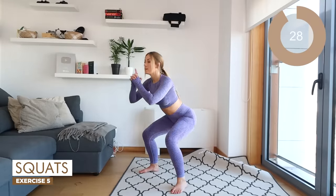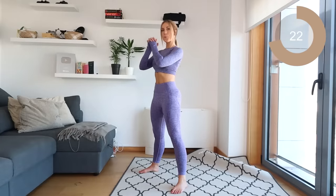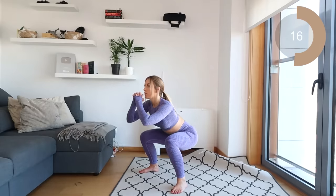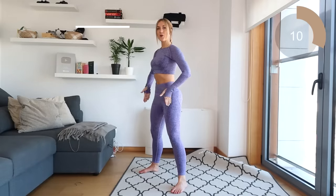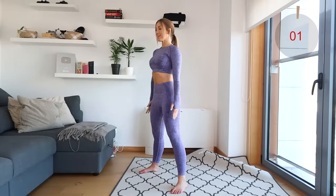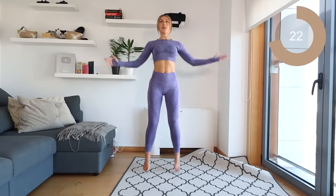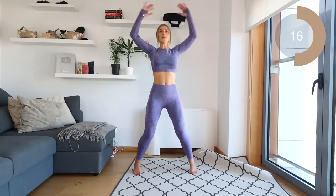Excellent, guys. Next move is squats. You want to bring that bum as low as possible and then as you come up, squeeze the glutes. So go down and squeeze. Great work — down and up. You don't need to rush this move; go as quickly or as slow as you like, but just make sure the move is nice and controlled and you can feel it in your bum. Excellent. Back into the jumping jacks now, guys — let's get the heart rate back up. Let's pick up the pace now, go a little bit quicker, let's get that heart rate going.